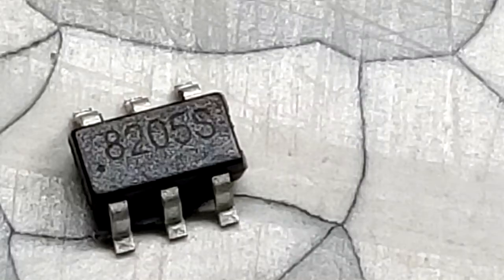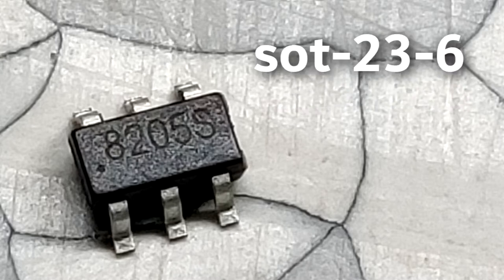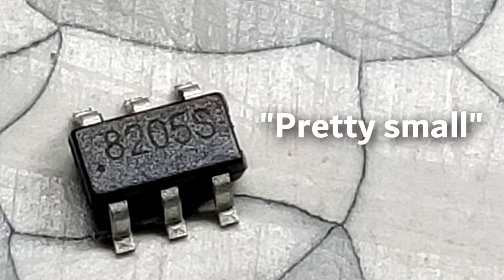In this case, you could use a MOSFET IC which has more than one internal MOSFET inside — for example, this 8205S MOSFET IC. It's available in the SOT236 package, and it's pretty small.